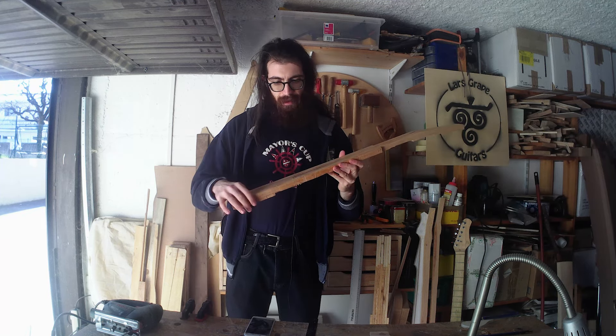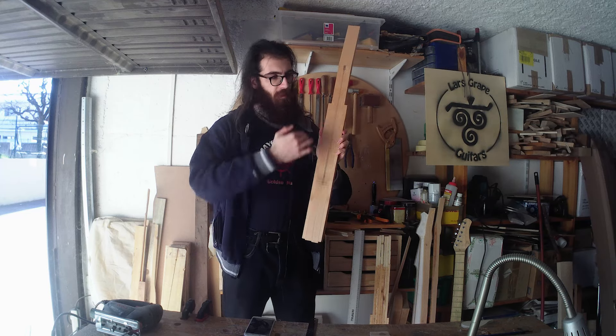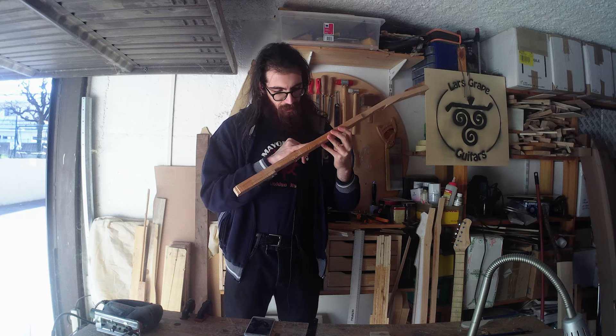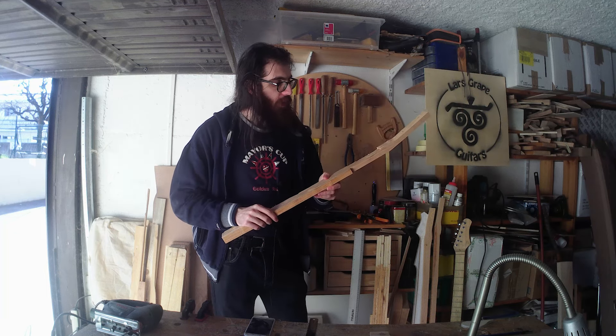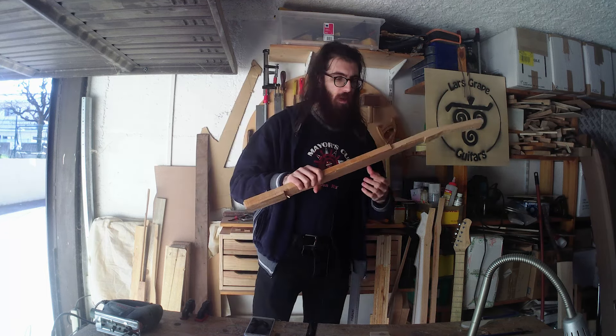Now this neck didn't move a lot — it's just like a bow this way, but it's not a problem. It's about a millimeter, so this is not the perfect center line but it's close enough, and it doesn't matter because it's not important.